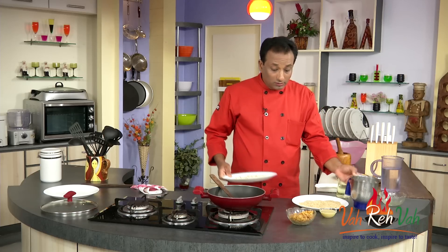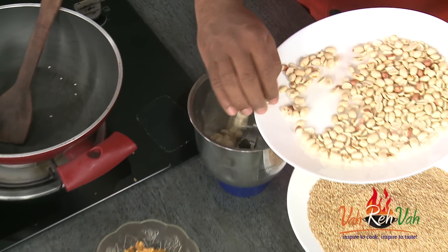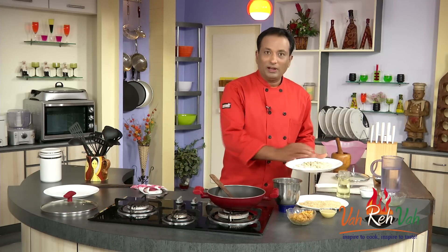I've got the sesame seeds cooled down and the peanuts as well. We're going to take the peanuts and make them into a coarse powder, and then do the same thing with the sesame seeds. Make sure not to mix them — do it separately.